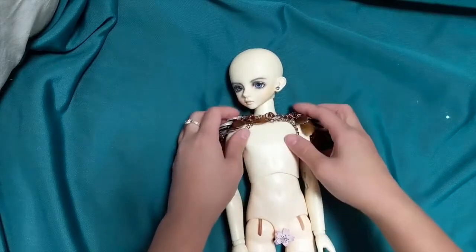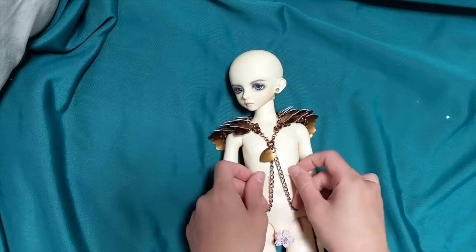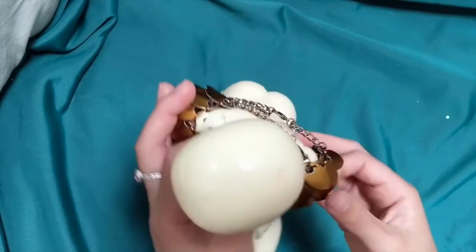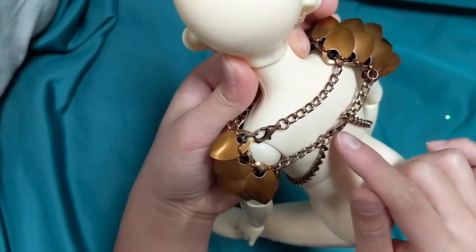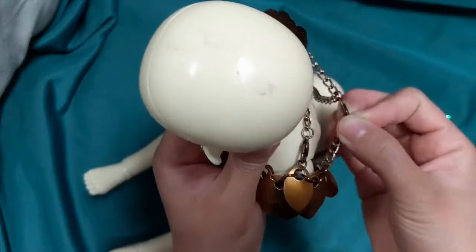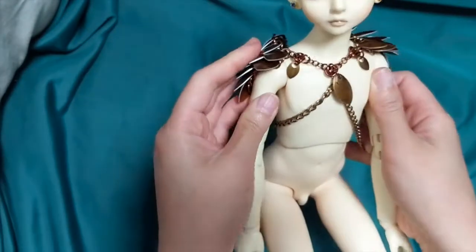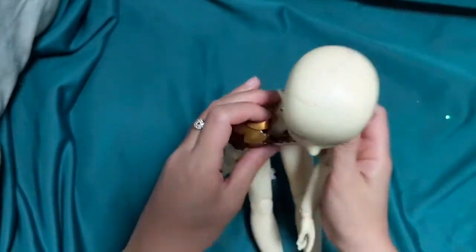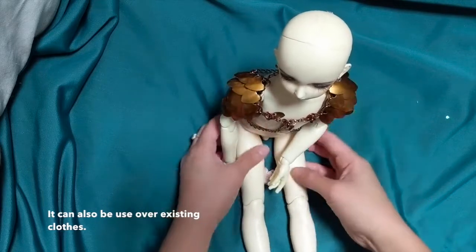Without further ado, let's jump right into it. For the Merman outfit, this is the top part. I'm having him lay down right now so it's kind of hard to see. The way you assemble it is really easy. There are two clasps in the back — you just connect them and then the loop goes around the arm. I put glue under here so it stays on the shoulder a little better. Just have it lean more towards the front and it should be fine.